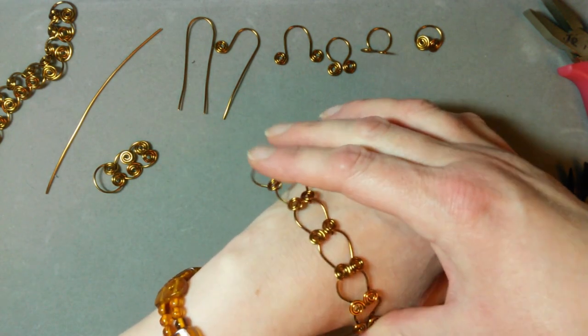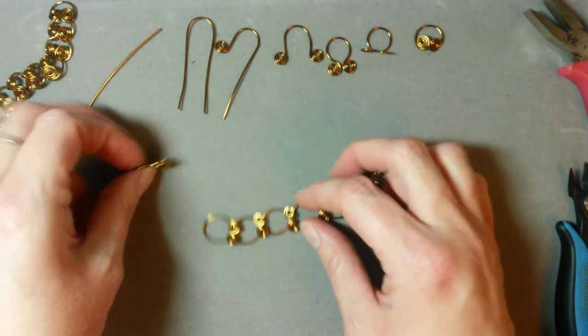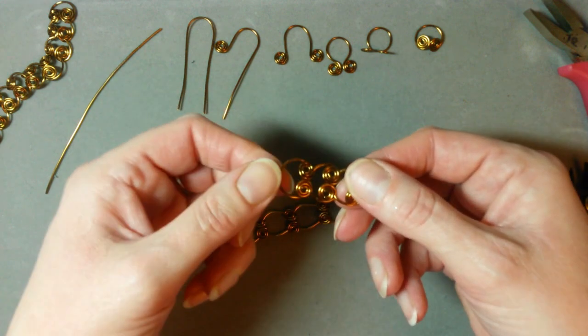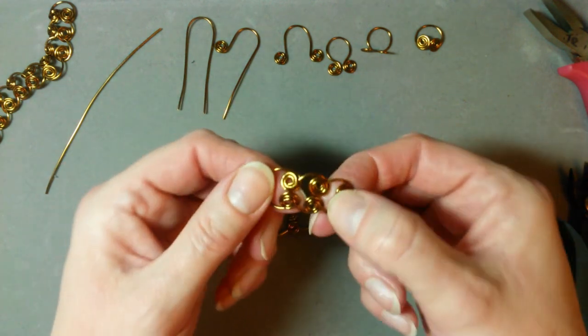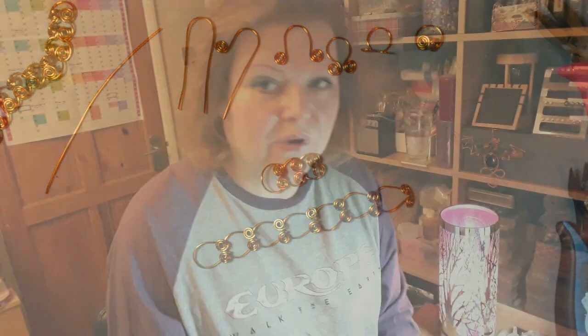It's a really lovely coil-linking design and once you've squished down and made sure these pieces are in position — which you can do by hand rather than with pliers — it's a really quite secure little chain. That is your Egyptian link, or Egyptian chain, however you prefer to know it. It does look really cool on the wrist because you can see all the intricacies of it.